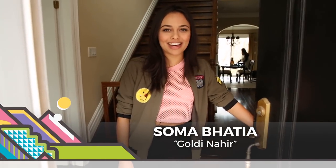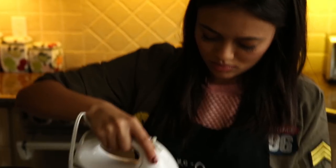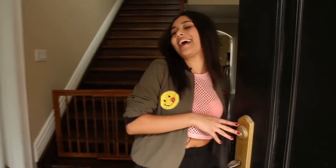Hey guys, my name is Soma Bhatia and welcome to my Offset. Today we are going to be doing a lot of fun things. We're going to start off cooking some vegan food, and then I'm going to get my makeup done because I'm filming my very first music video. This is my house, and I'm going to show you guys the way to the kitchen so we can get cooking.